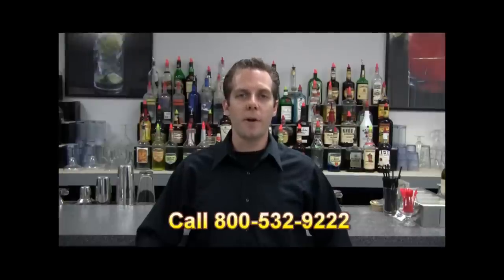This video is brought to you by the American Bartender School, where in two weeks you can be trained and ready to work as a bartender. For more information, call 800-532-9222.